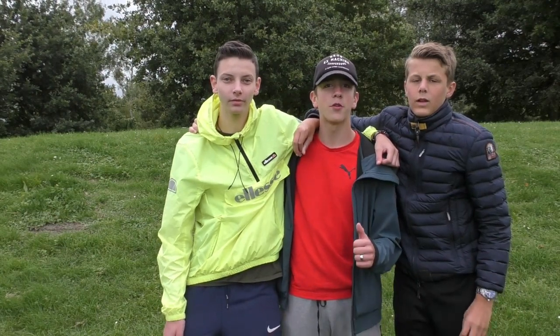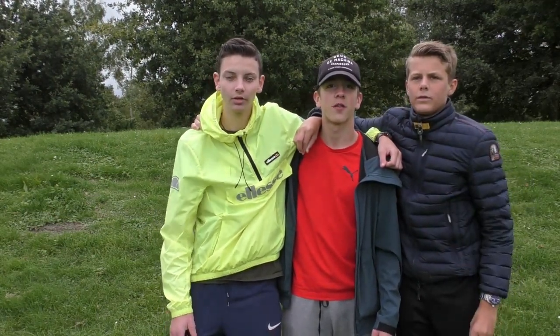This was our backflip tutorial, I hope you guys learned a lot about it. This was our video, bye!